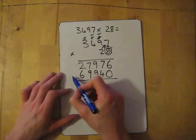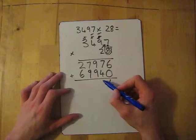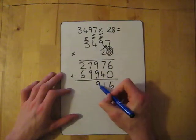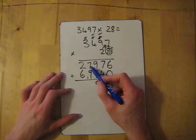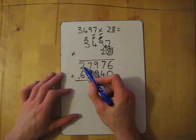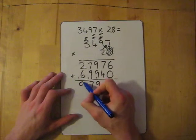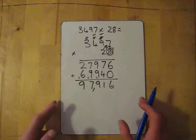Now add the numbers together. Six add zero is six. Seven add four gives me eleven — carry the one. Nine add nine is eighteen, add the one is nineteen — carry the one. One add nine is ten, add seven is seventeen — carry the one. Six add two is eight, add one is nine. So the answer is ninety-seven thousand nine hundred and sixteen.